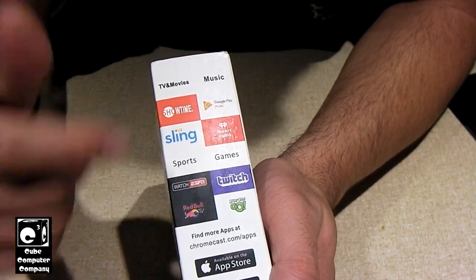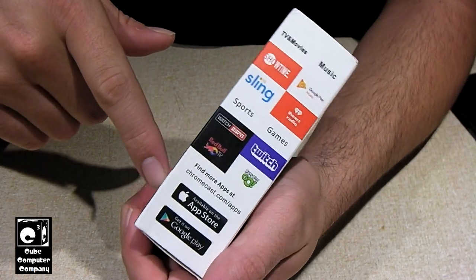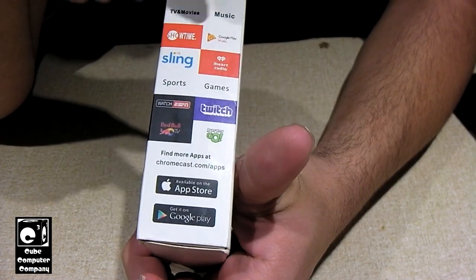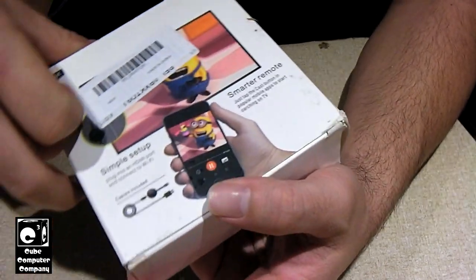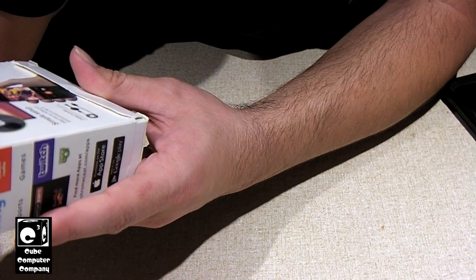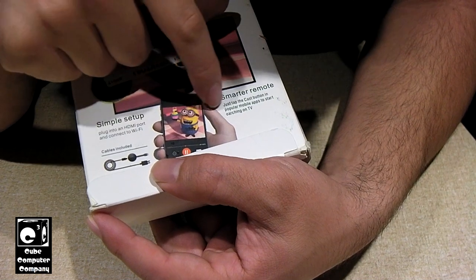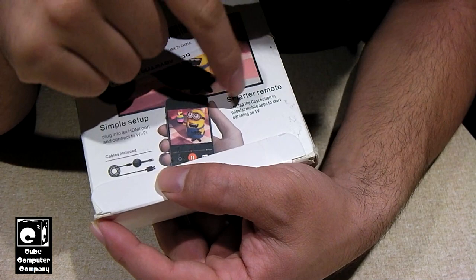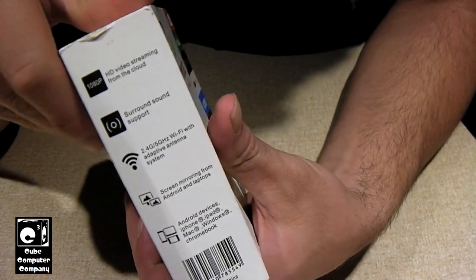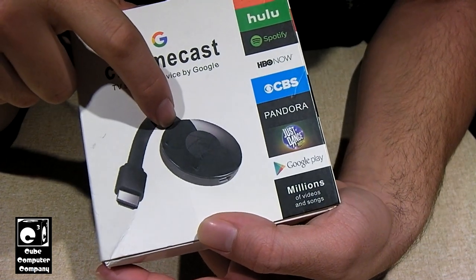If you look on the side, you've got all these different things you can do with the legit Chromecast — you can use it to stream TV shows and stuff like that. They're pretty handy devices if you've got an older TV that's not smart-enabled. On the back, the larger font uses Arial, and down here we actually have two different Helvetica fonts — a more condensed font and a bigger font. Overall, just a terrible knockoff. Just wait until we get out of the box. They do have the knockoff Chromecast pictured, and that right there is definitely not the Chrome logo.